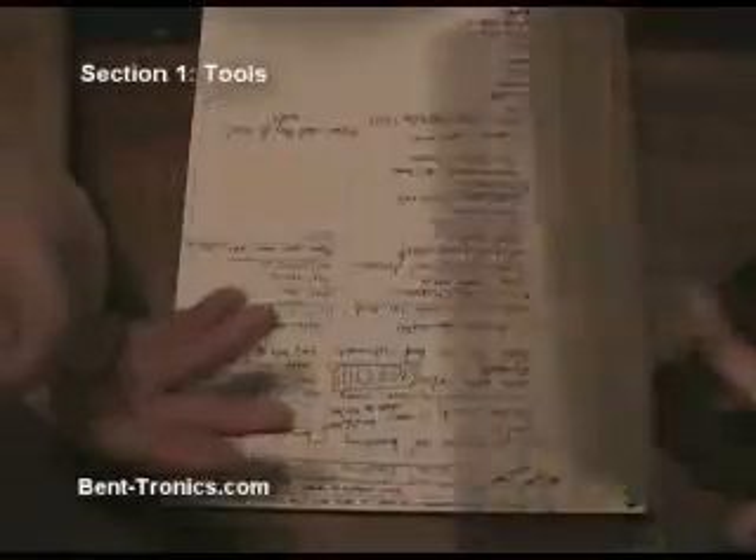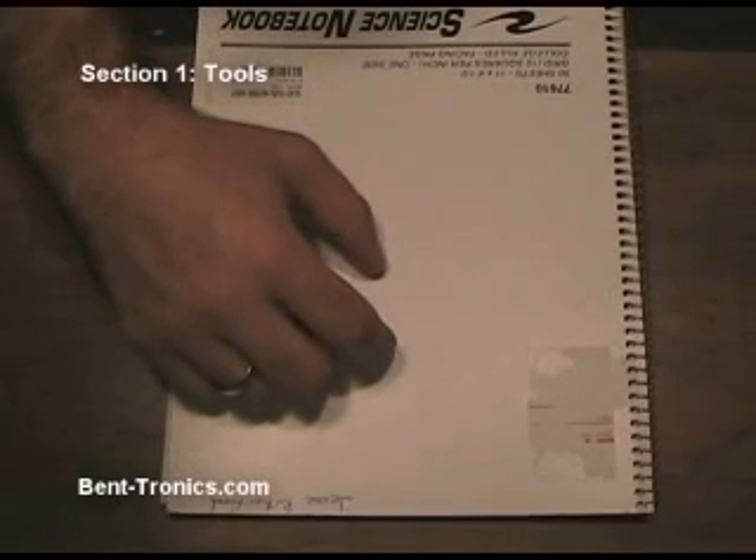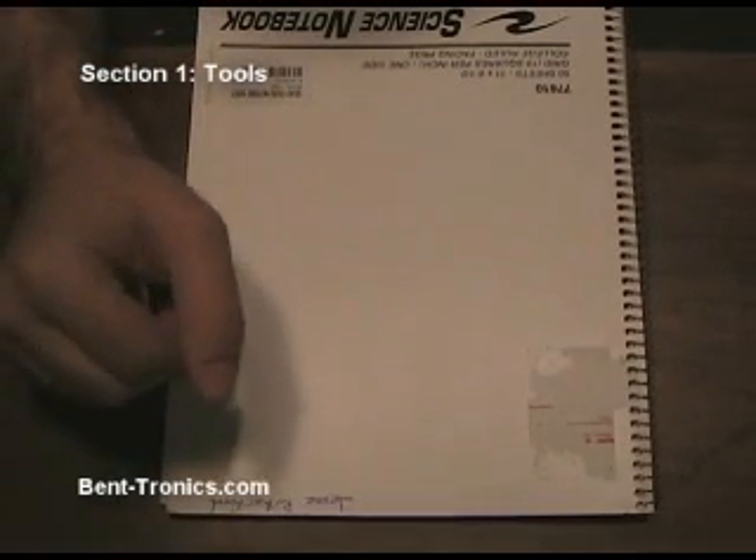The final thing I highly recommend is a notebook or folder of some type. It'll allow you to take notes on some of the bends you've done. You'll also want to have a digital camera and print out photos of the circuit board, which I'll show you later. You'll want to keep those in here in case you want to modify your project even more or if you come across another one. With the digital camera you can also take pictures of your final project to show it off on the web or to your friends.